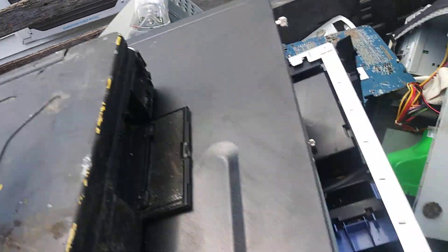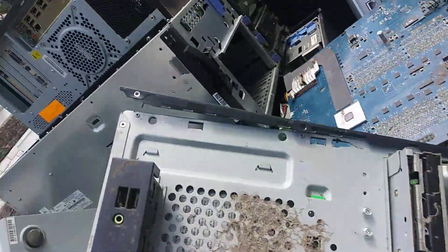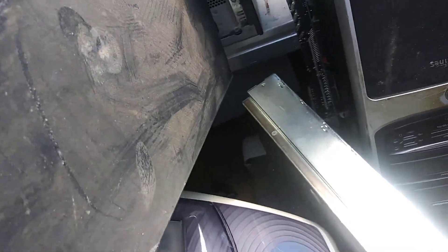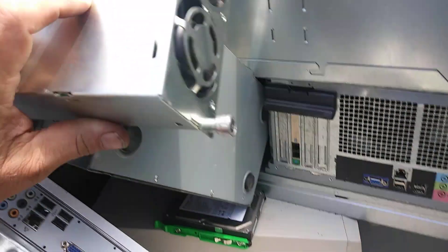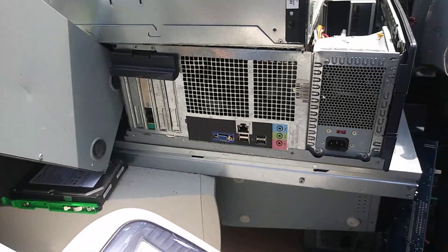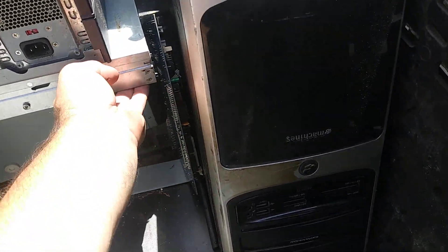Another frickin' Apple — hate those things. Gotta find a spot for these. I don't know what that is; I thought it was a server blade but maybe not — it's pretty small. There's another loose board. Might be a power supply — here it is. Product of Mexico, 2010. Yeah, just a power supply, ain't worth anything. There's another oldie down there. We'll see what we get out of this mess. That's a server blade there.